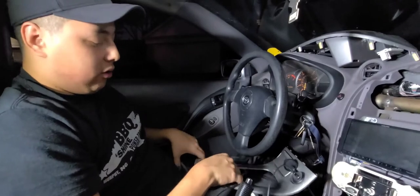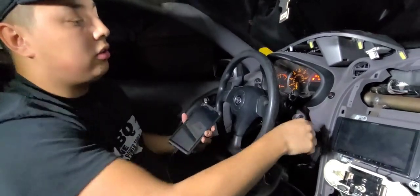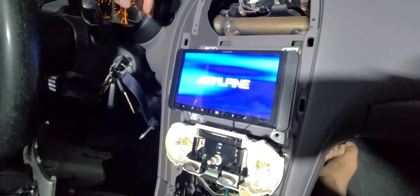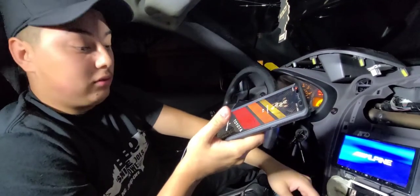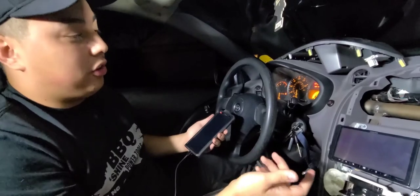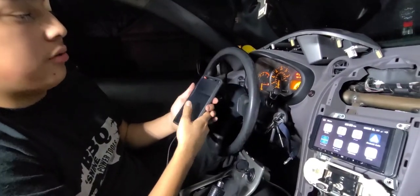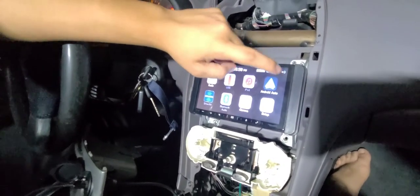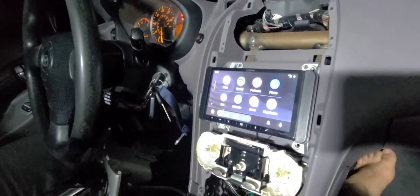We're actually going to be testing it out, because you want to test everything before you install it and make sure everything is working properly. We're going to turn our key back on and power the radio on. Mine's an Alpine — I'll leave the link to that radio in the description. I'll also leave the link to this product I got from Amazon. We're going to turn the car on and test Android Auto. The Android Auto is working. You have your cable, it's working all good.